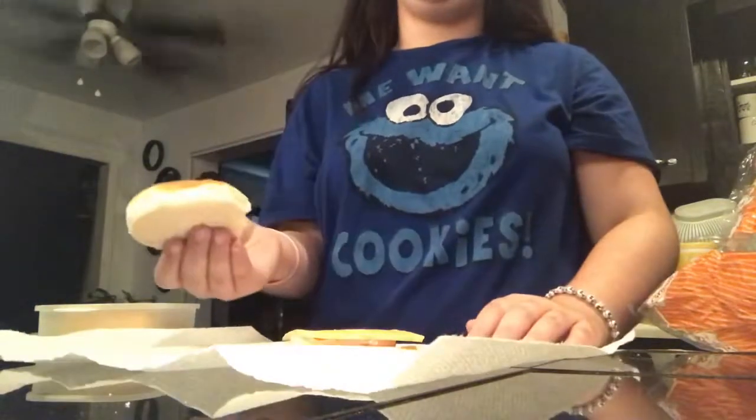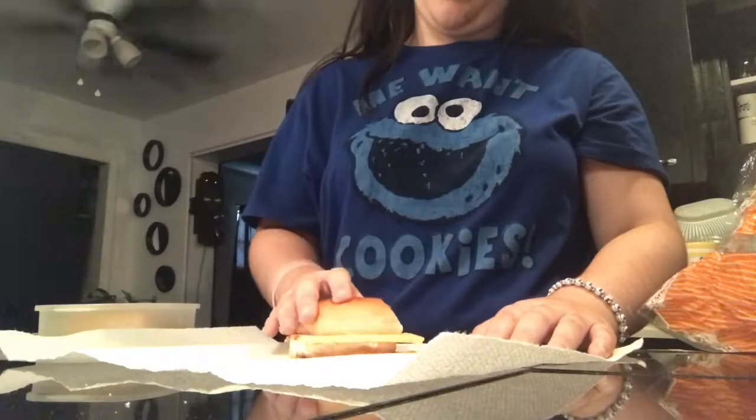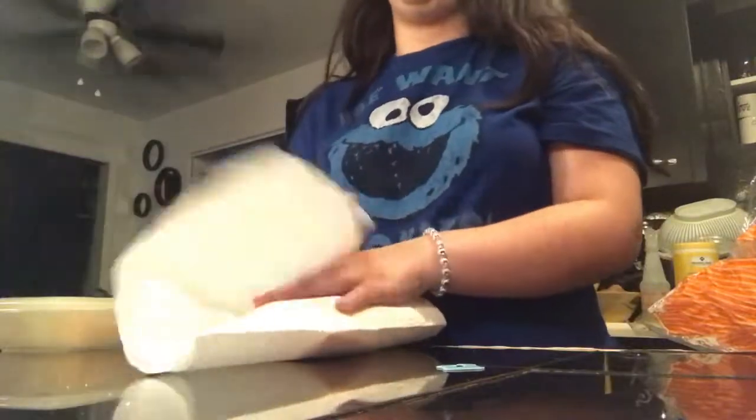Put the top loaf over the top of the second loaf thing. Then you wrap the sandwich in a paper towel. Then you put it in the microwave. And here's your beloved cheese sandwich.